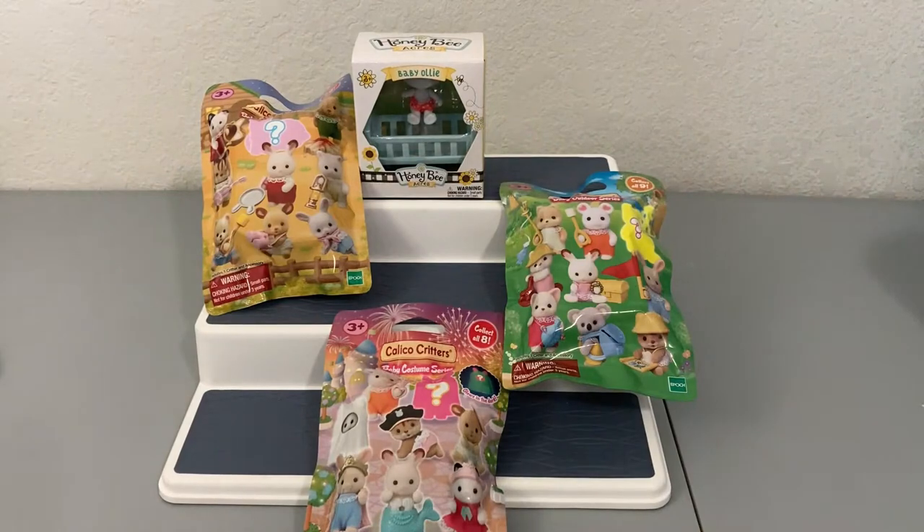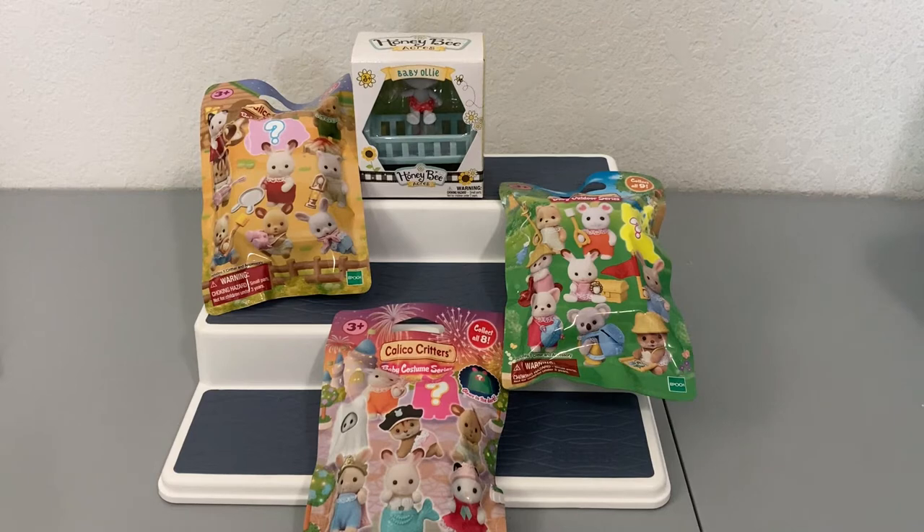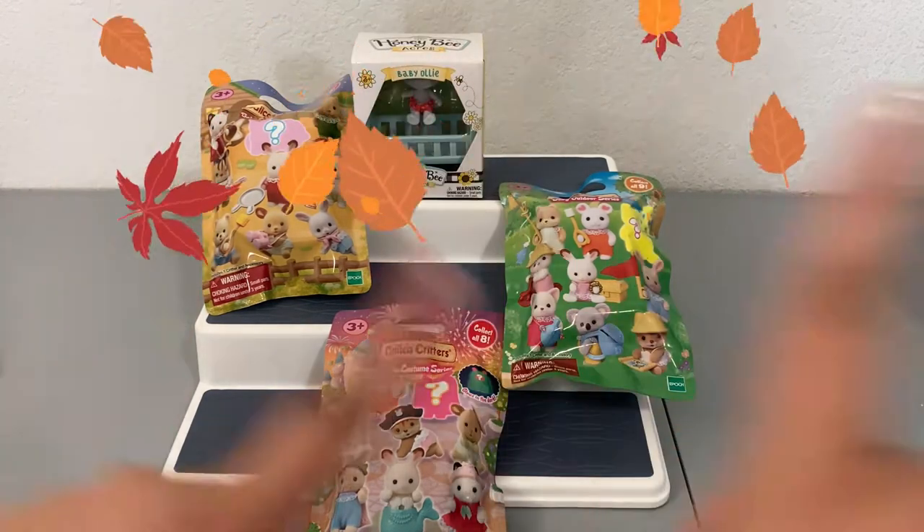Hi friends, thank you so much for tuning into another video. If you hear any noise in the background, I do have fans going because it's currently 106 degrees and even the air conditioner is not helping. I do apologize for that in advance, but today I have something super exciting — it is a calico critters blind bag unboxing. If you want to see these open, let's go ahead and get started.